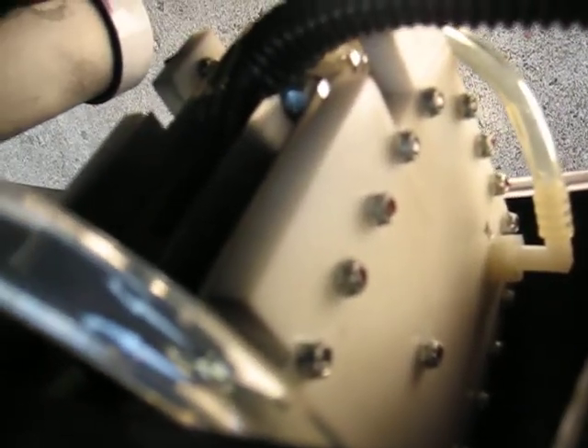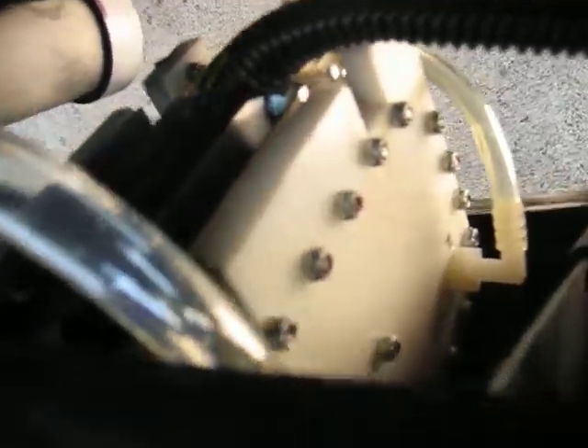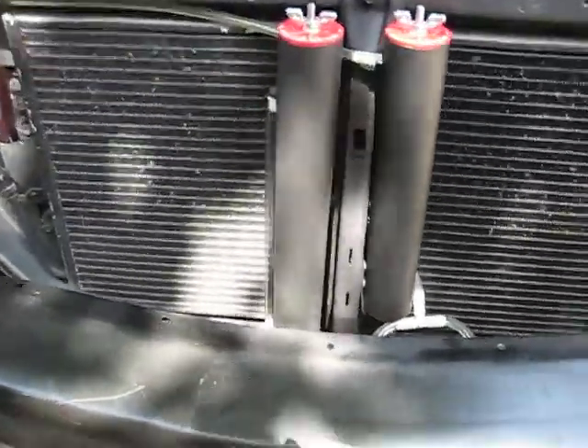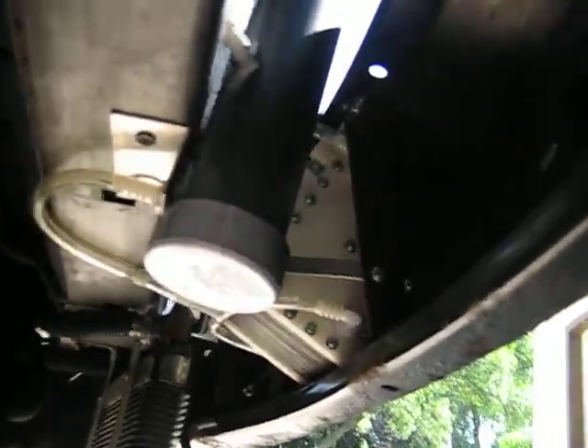My generator is actually tucked down here, right there behind my bumper — it's the only spot I could find. Here's a bottom shot of that. There it is right there. You can see I really didn't have a lot of room to hide that thing, but it worked out great.